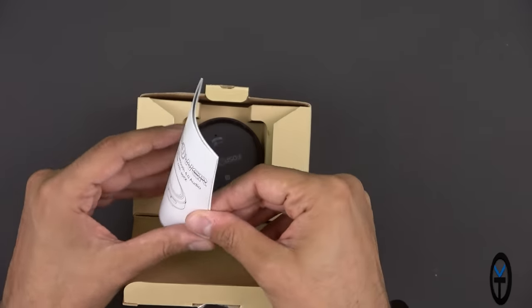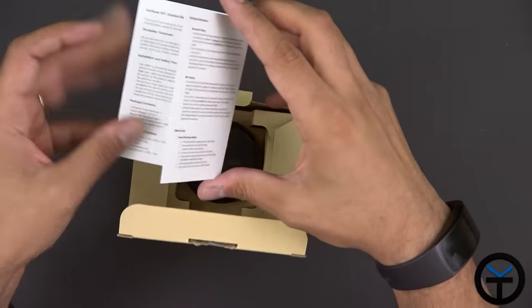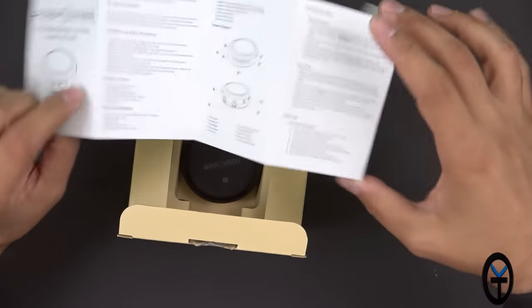We have a quick instruction manual that gives us an explanation of the ports, the interfaces, how to turn it on, and how to put it into pairing mode. I'll walk you guys through the process on this one.